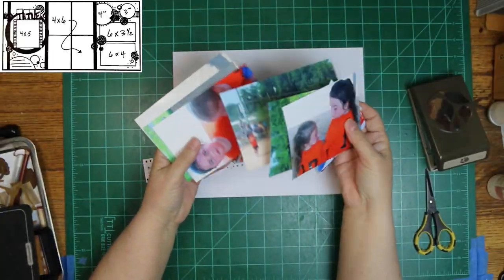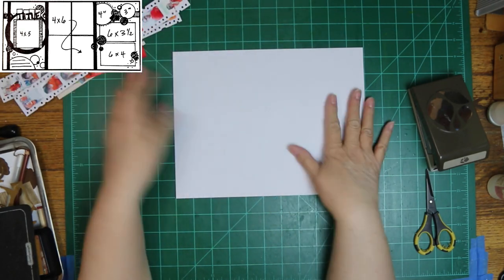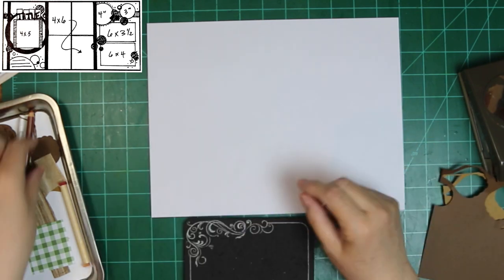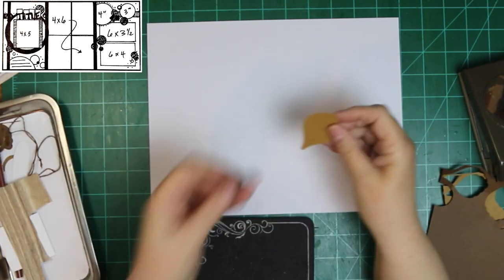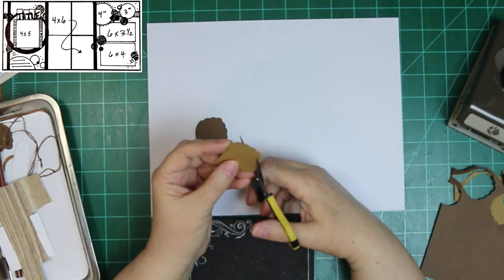Double-page layout. It's been so long since I did them, and I thought we were done for the month, but apparently not. Here is another one. And I am going to do a little bit of punch art here first before I do anything else with my layout.